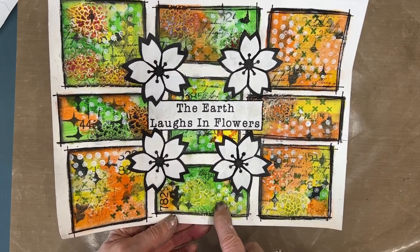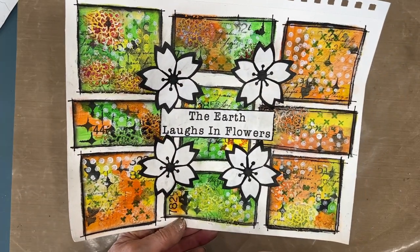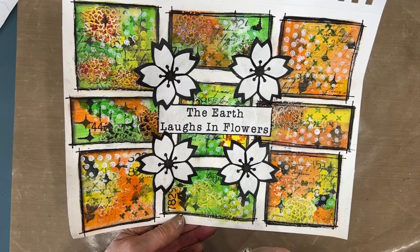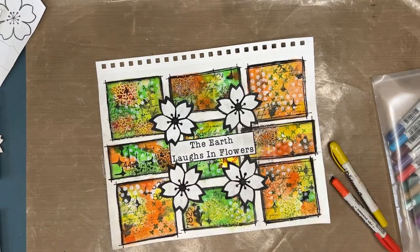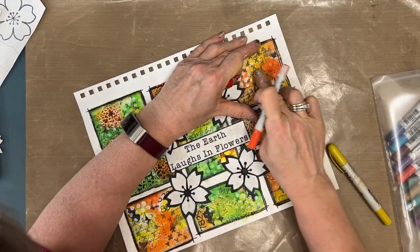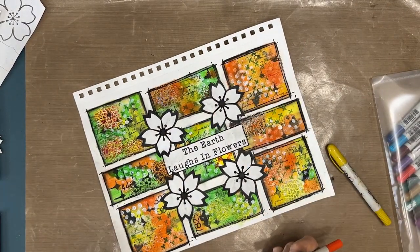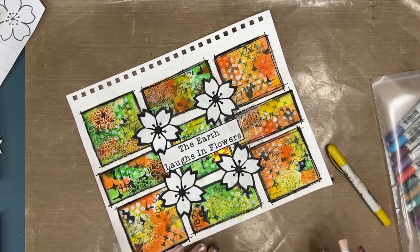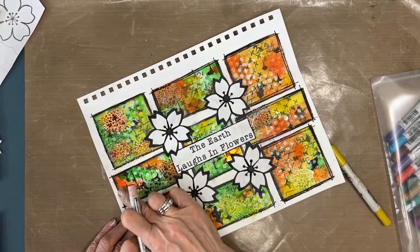I don't even mind this one, but the top three I do not like at all — I would not duplicate that on purpose. Then as I'm putting it away, I decide: what if I take my distress crayons and tweak the colors a little? My orange, a green, and a yellow — I'm just rubbing it on and smudging it, a soft application.